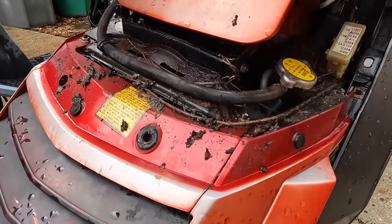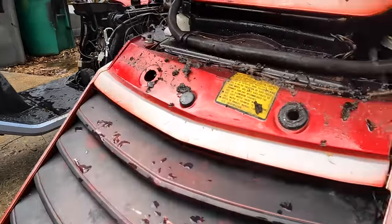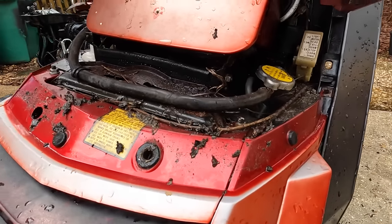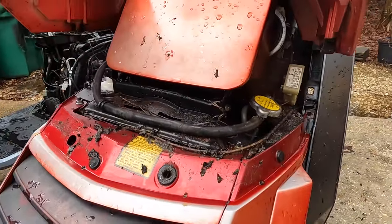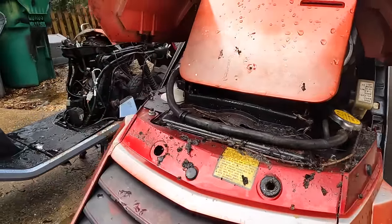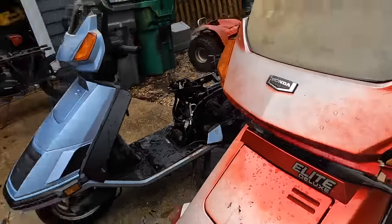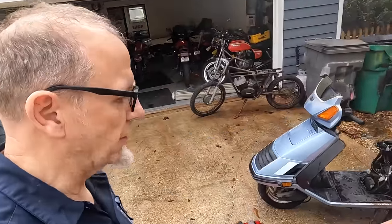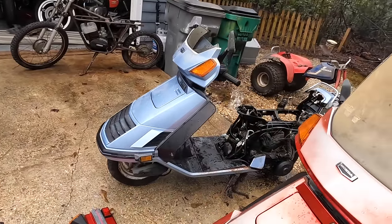Look — it's got a radiator! Everything is in there. I want to get all of this stuff out of here because I've got to be able to get to the radiator and the fan eventually to make sure all of that works. If I can get all the grime out of it first, it'll make it a little bit easier.